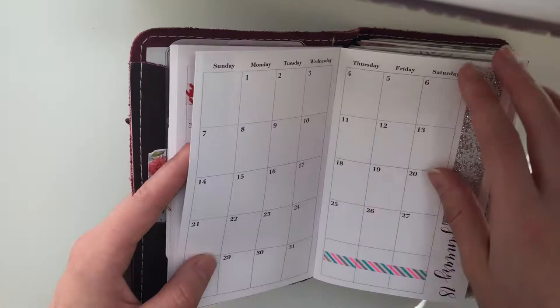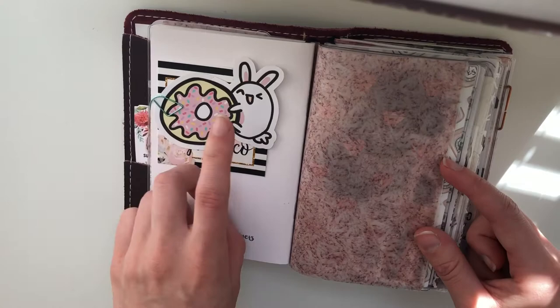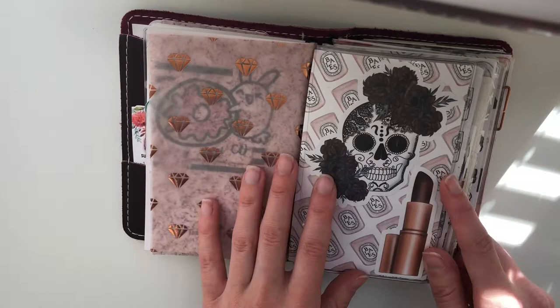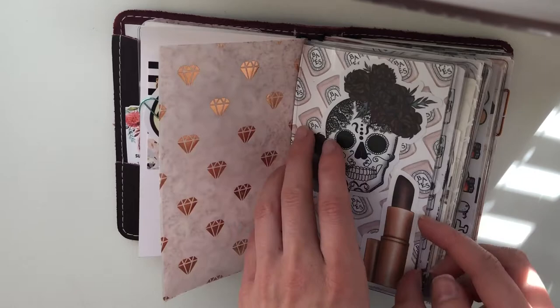I've washied out until February, I think. In the middle of this, I have this insert from Grumpy Bear Sticker Co., previously Glitter and Chai — I'm sure we're all familiar with her shop. I can't bring myself to use these because they're so cute. And then this is from Rainbow Bunny Co., and then the back of the vellum. This dashboard is from Wild Summer Designs — I actually just ordered Christmas dashboards from her today and I'm so excited.